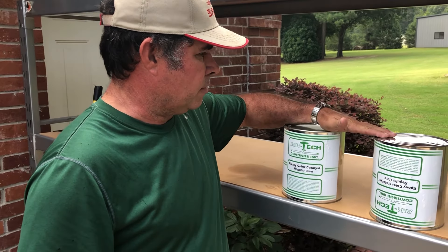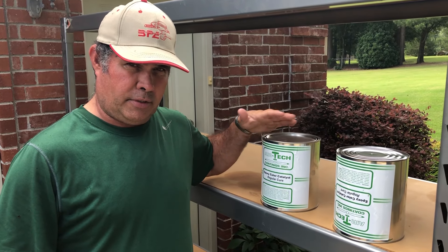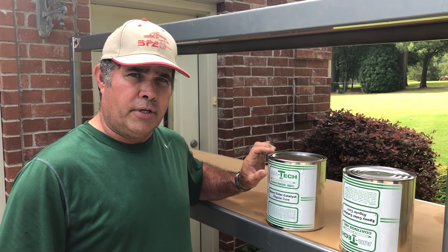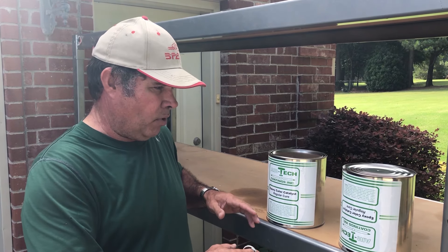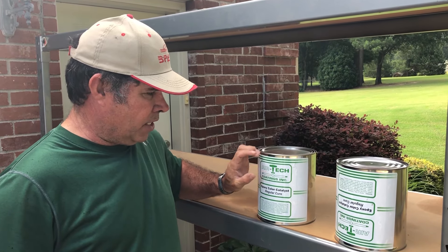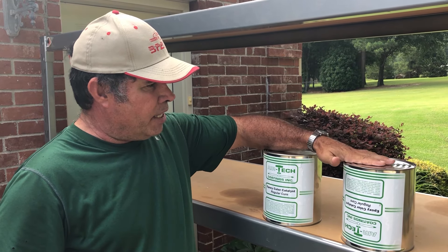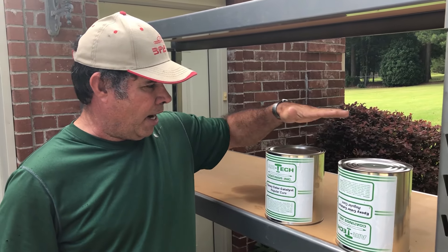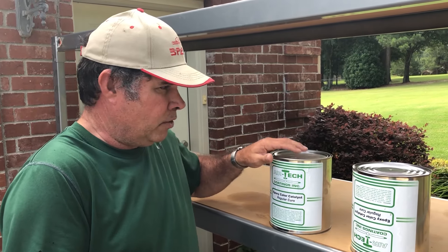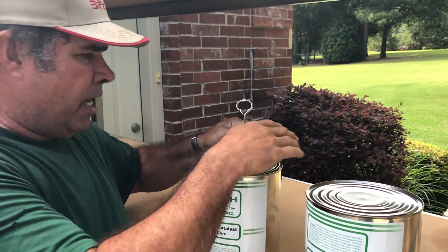A customer had called about the cure — the catalyst we make for our product. When you open it, it looks like something's wrong because there's a lot of liquid on top and it has a peanut butter texture. That liquid all needs to go in with your one-to-one mix — don't pour any of it off. You'll need a pretty substantial stick to scrape it all out. Tip: turn the can upside down the night before — it'll completely swap ends and be a lot easier to clean out.